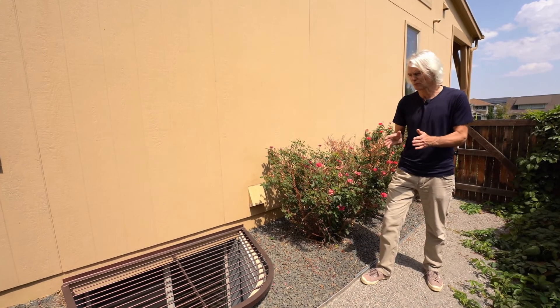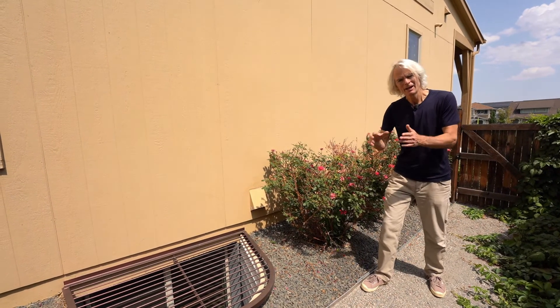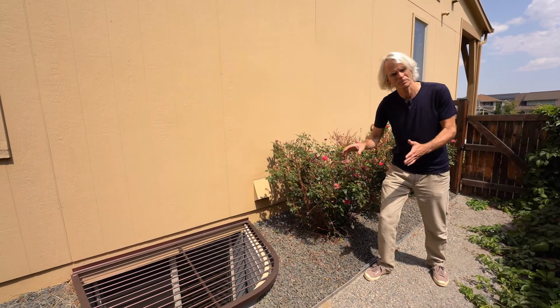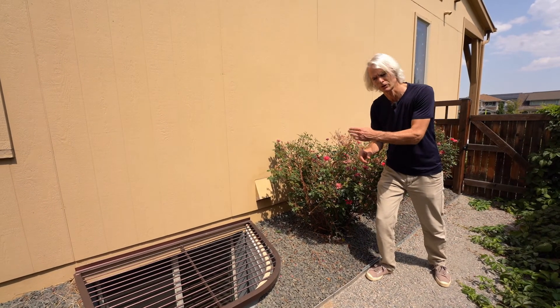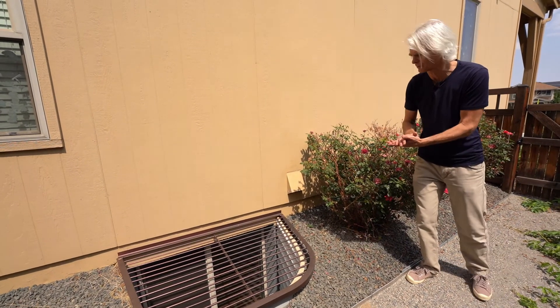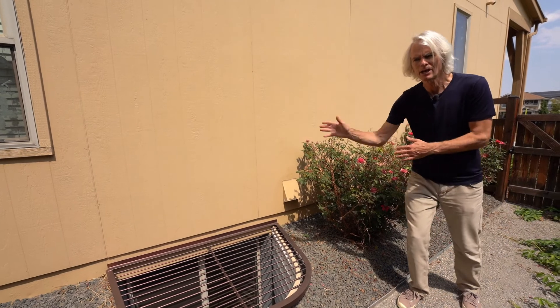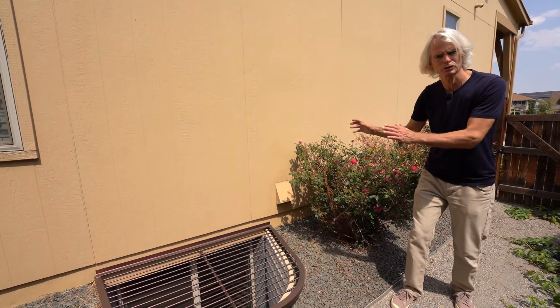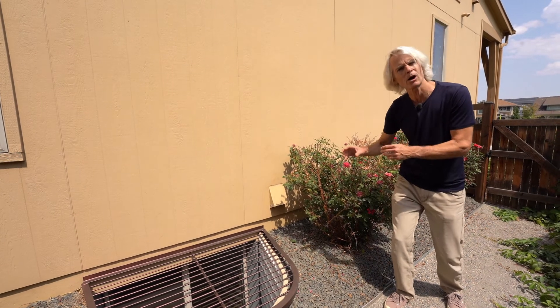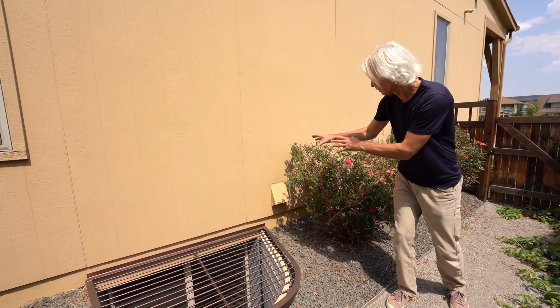This house met an ENERGY STAR guideline that required ventilation. This is the ventilation intake — it has a supply air ventilation duct that runs into the return, at about the right height off the ground, typically about 18 inches. You also don't want to be anywhere near any combustion sources or combustion outputs on the building — those are fortunately all on the north side of the building.